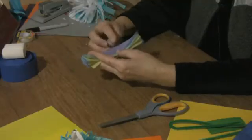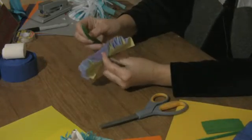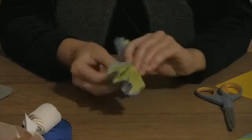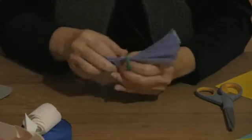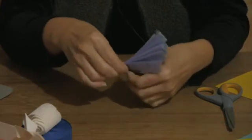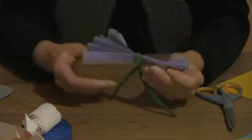Once folded, find about where the middle is — it doesn't have to be a permanent crease. Take a pipe cleaner, fold it in half, and decide which end will be the top. I'd like purple in the center, so I'll bring that into the center, pull it in tight, and twist it two or three times to make sure it's secure.